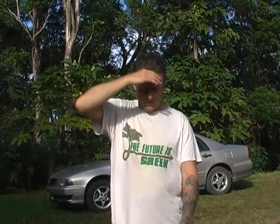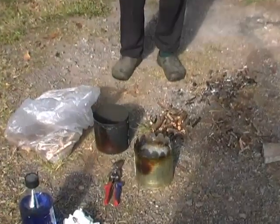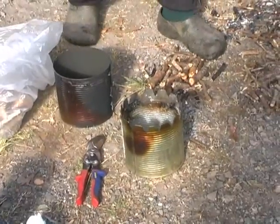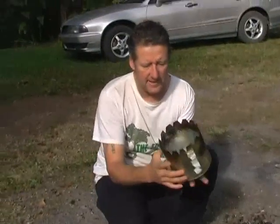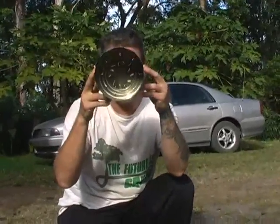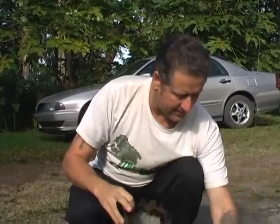I've built a biochar camping oven made out of old tomato tins and I'm going to give it a test run. Firstly, we have the bottom part — two tins — we cut holes around the top for air vents and we cut holes through the bottom for air to draft up.